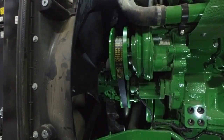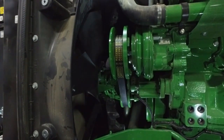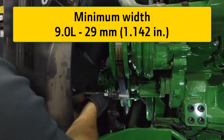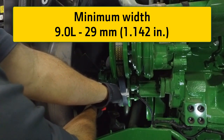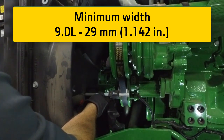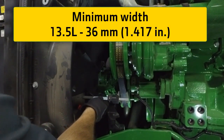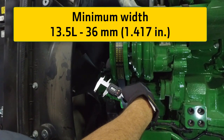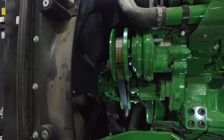The majority of fan drive issues are caused by worn belts. Belt wear can be checked by making a simple measurement to determine the width of the belt. Minimum width for 9-liter engine belts is 29 millimeters or 1 inch 142 thousandths. Minimum width for 13.5-liter engine belts is 36 millimeters or 1 inch 417 thousandths. A worn belt will visually look okay to the average eye; however, if the width of the belt is at or below minimum specification, it must be replaced.